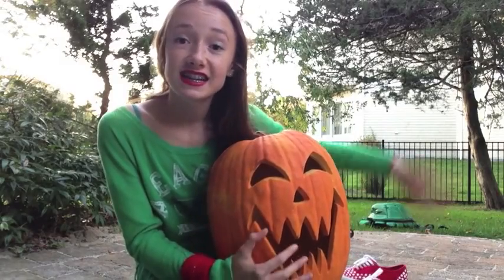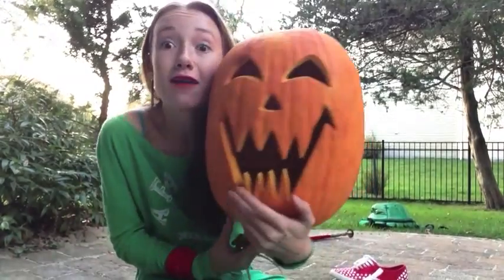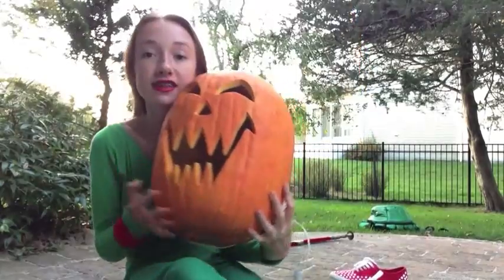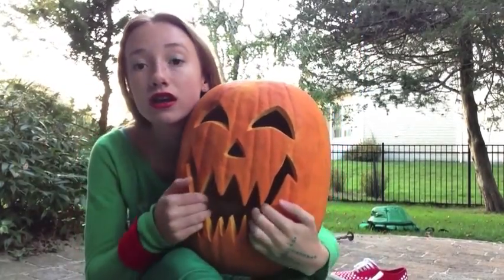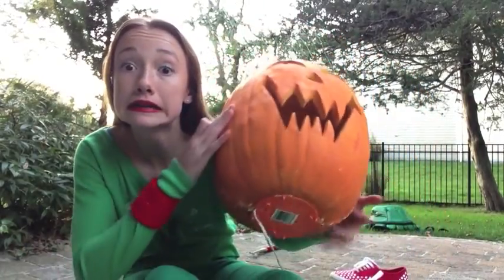Okay guys, that's it for today's video. I hope you enjoyed it — please thumbs up this video and subscribe. I hope this gave you some good ideas. This is probably what I'm gonna be for Halloween. Happy Halloween! This is fake by the way — doesn't it look real though? It looks like a real pumpkin but it's not.